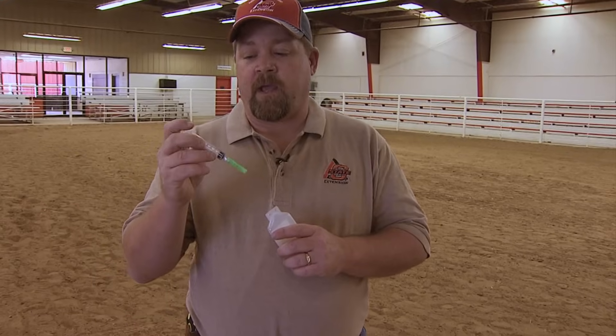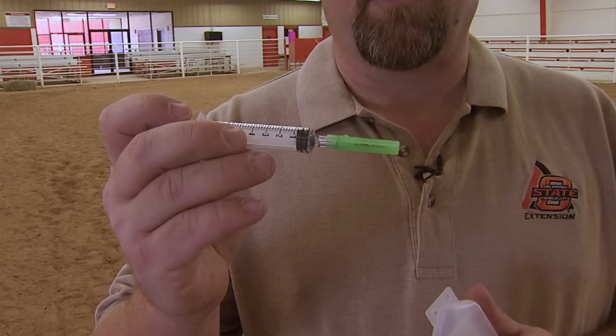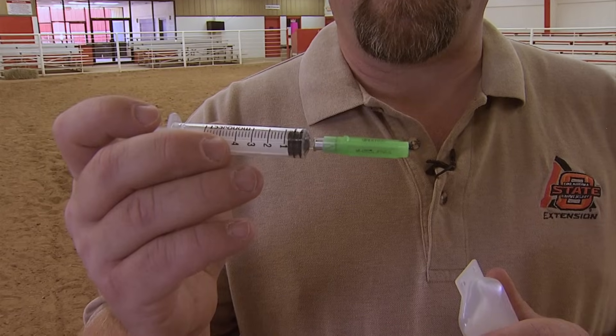When giving shots, the other important thing is the needle size. Syringes really don't matter as much as the needle size, but for a goat we need to typically use an 18 gauge needle. The most common size used is 18 gauge and one inch.